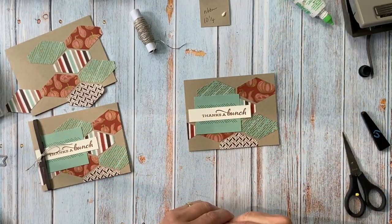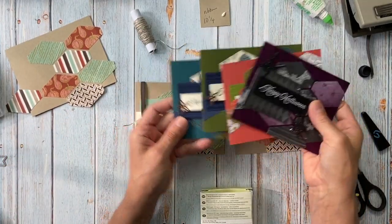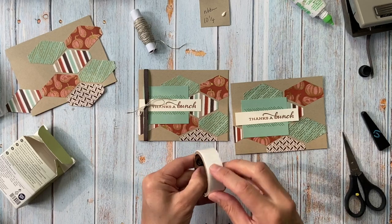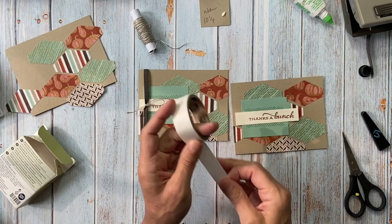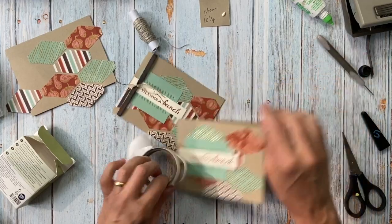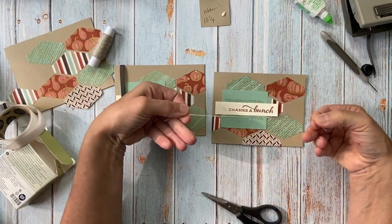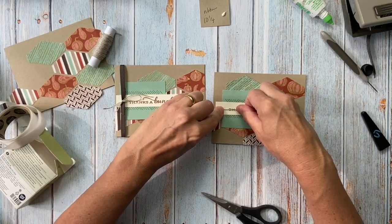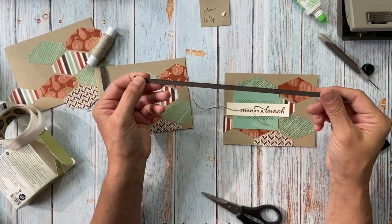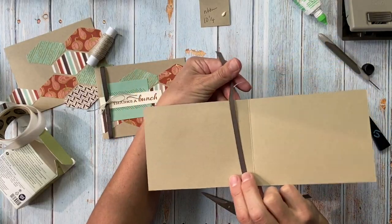Let me show you how I did my ribbon — none of the other versions actually had ribbon on them, but this one did. I used a glue dot and I'm going to put it kind of where I want the ribbon to go. First I'll cut about eight inches of linen thread and put that right there. Then I take my ribbon — it feels like suede, it's Early Espresso, it's beautiful, it's in the annual catalog — and make sure it's straight on the inside.